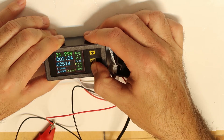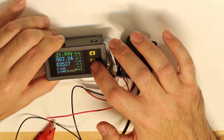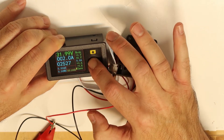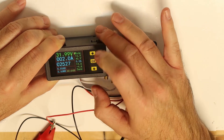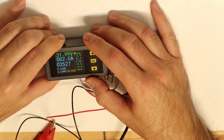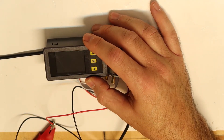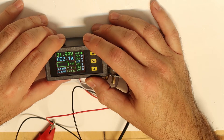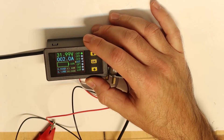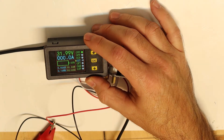Now I am done calibrating and I save by pressing and holding the button for about 3 to 5 seconds, then I turn the device off and power it back on. After powering on it shows 2.1 amps — I may have been near the edge. Switching the current direction shows 2 amps, which looks correct.